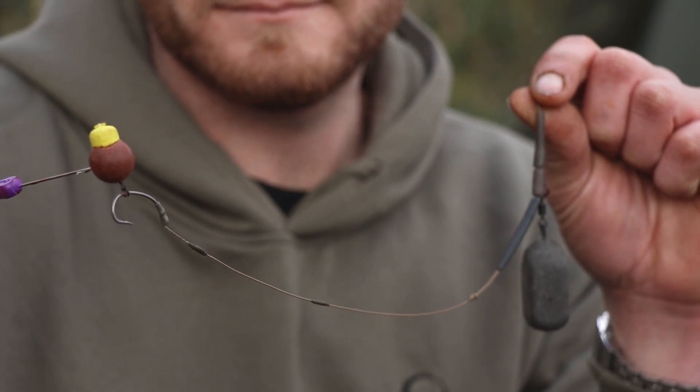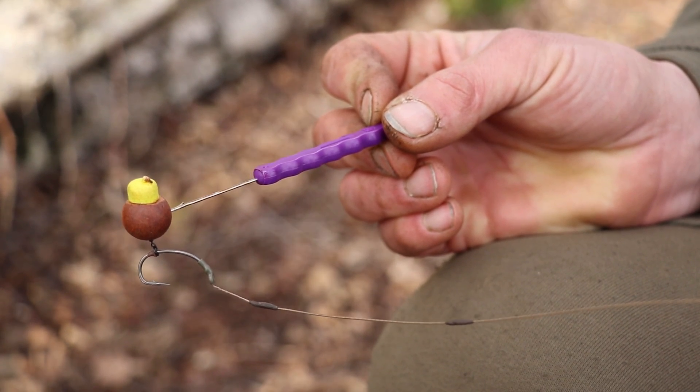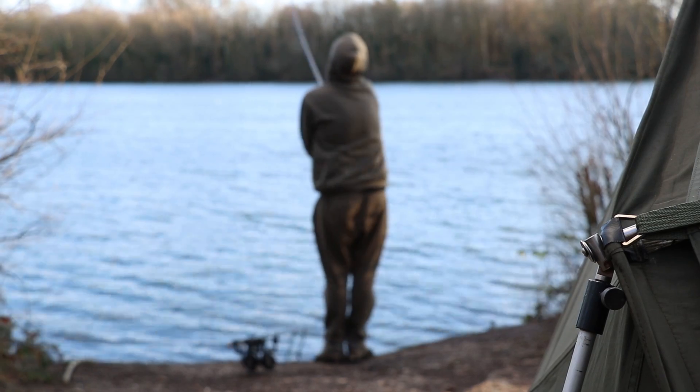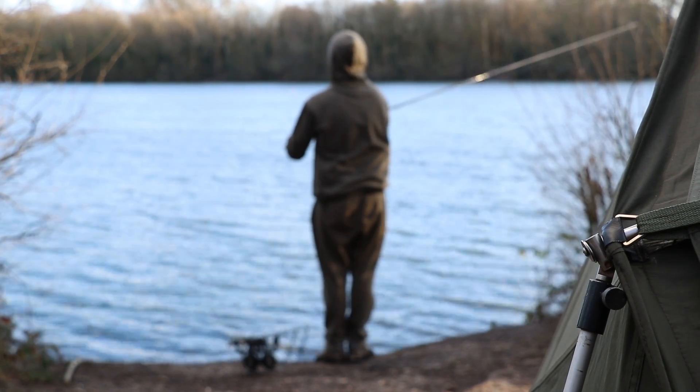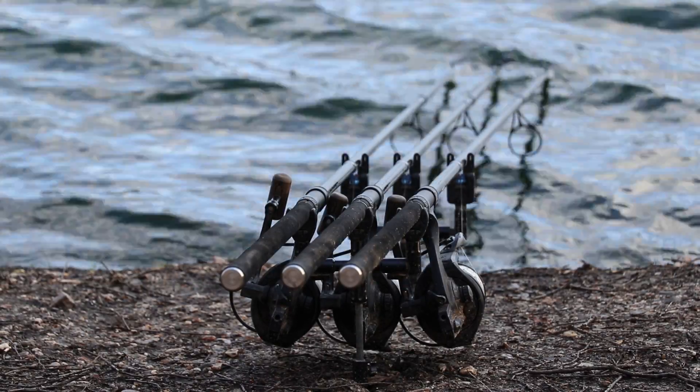The benefit of using a stiffer material is that it will reset on the bottom if you're being picked up by birds or fish. Another benefit is that in flight when you're fishing at long range, it will keep the separation between the hook bait and the lead, meaning that you won't get any tangles.